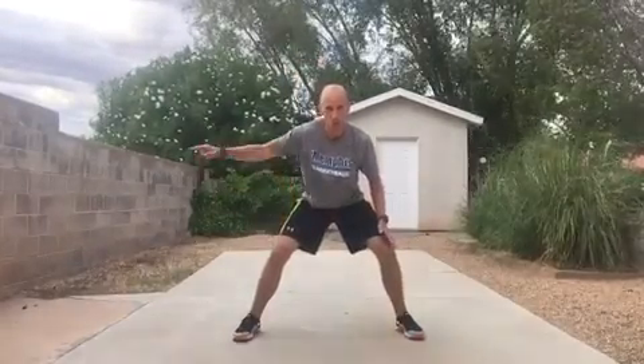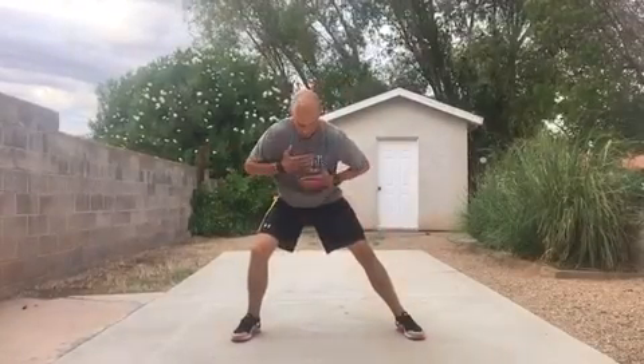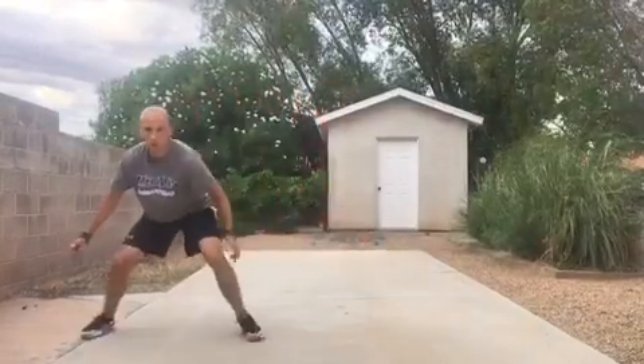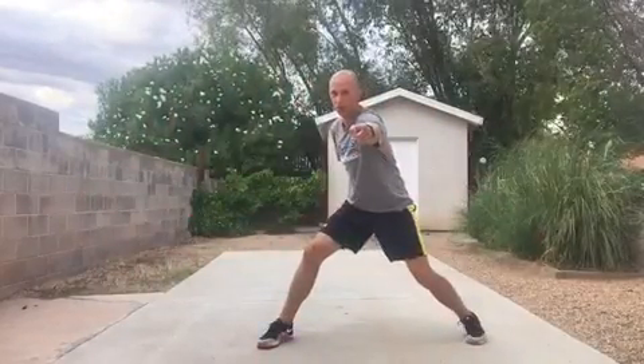I'm going to stay low, and if I'm going this way, I'm going to think about pushing the ground away with my left leg, keeping my upper body over in line with my right leg, and I'm going to shuffle that way or this way. That's how you shuffle. We'll be right back.